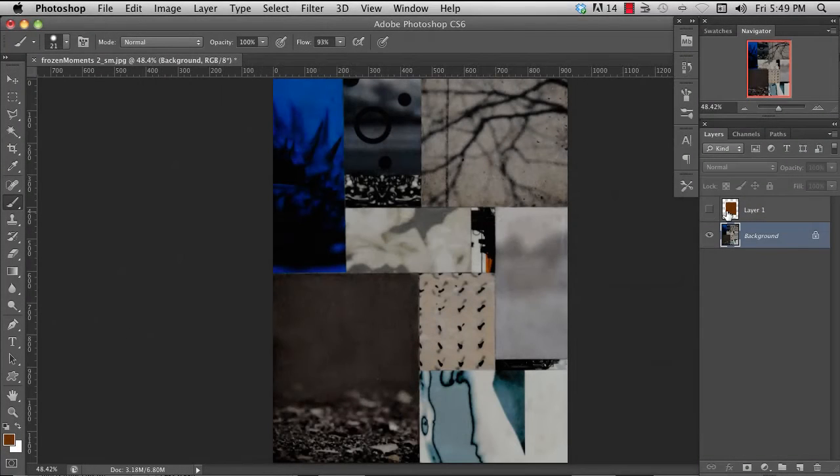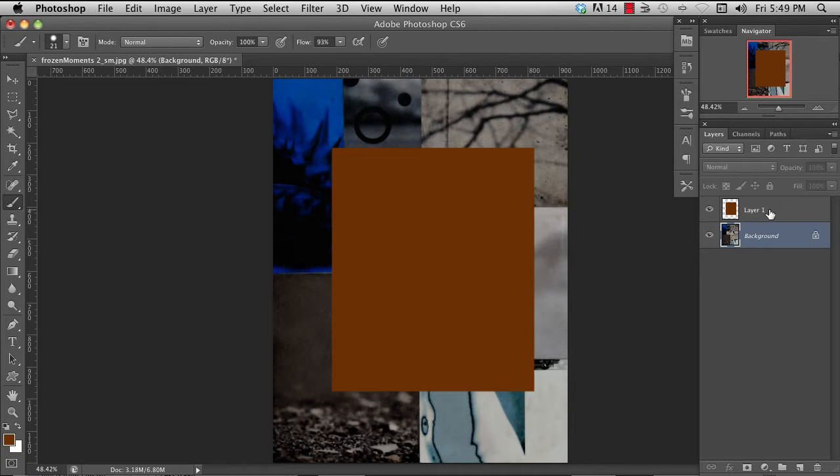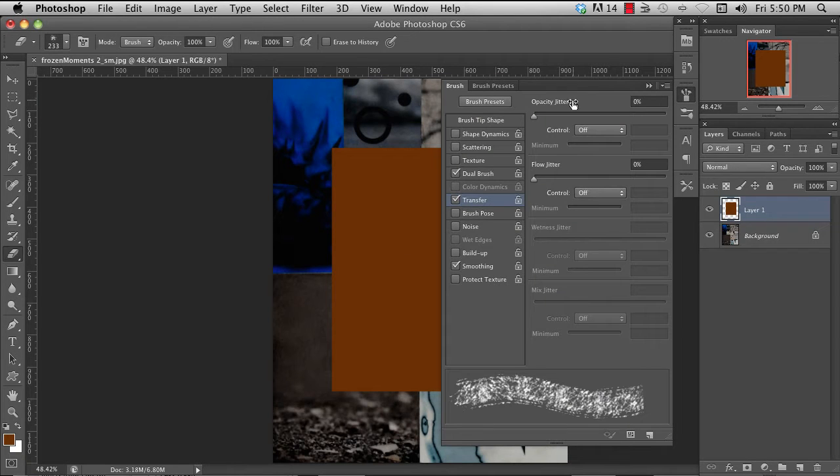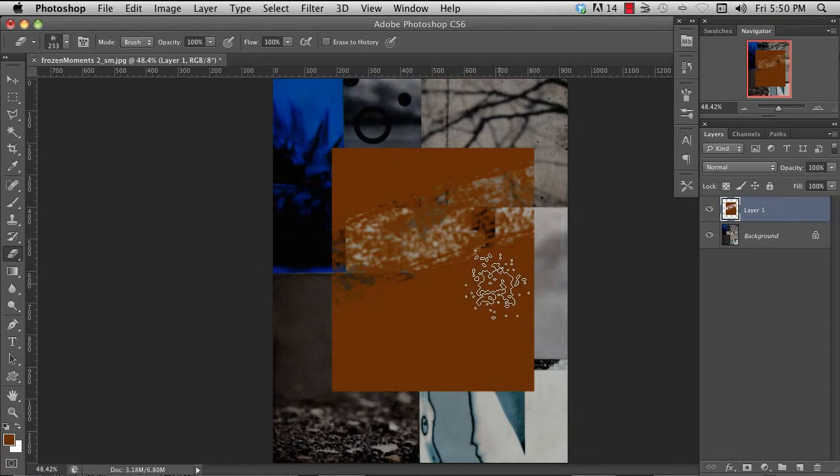Let's start with the eraser. The eraser works just like the paintbrush and does pretty much what you'd expect — it erases the layer that you're on, so you have to select the layer you want to erase. To select the eraser you can hit the E key or select it from your tool palette. Once selected, it works a lot like a brush: right-clicking brings up your brush preset menu, you can modify settings using brush settings, and when you stroke it will erase.